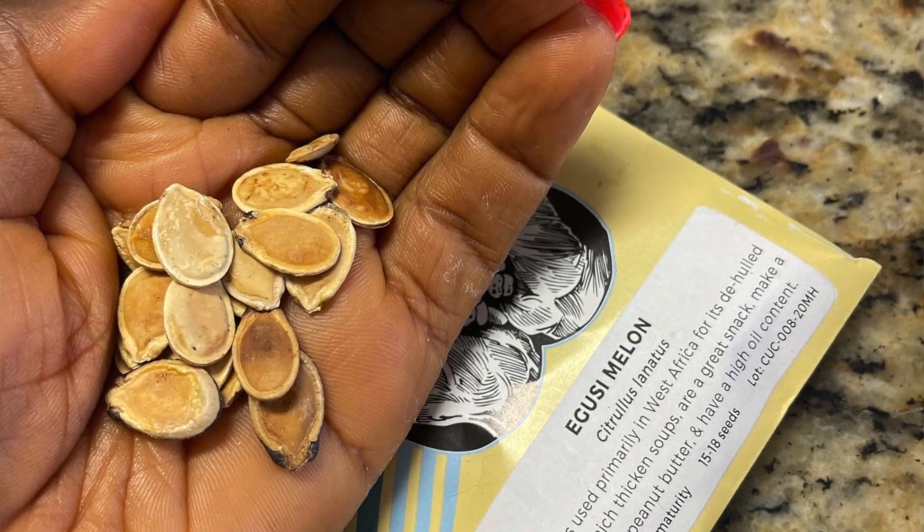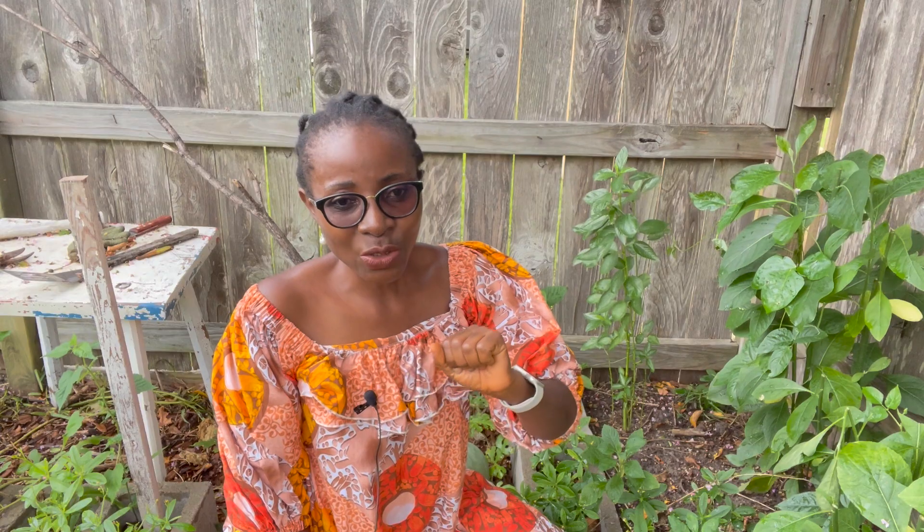So this year I decided to see if I could cultivate the Egusi Melon, actually harvest the melon, get the seeds, and use them in soups. A couple of months later — today is August the 14th — I planted the seeds in March, so it's been about five months since I started the Egusi from seeds. I just wanted to share with you how they are looking as of August the 14th.